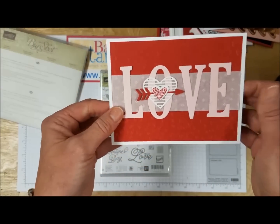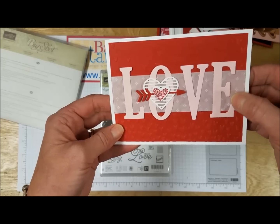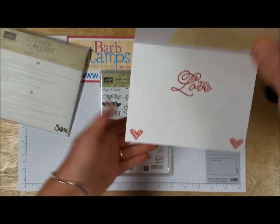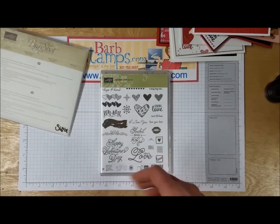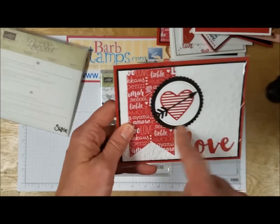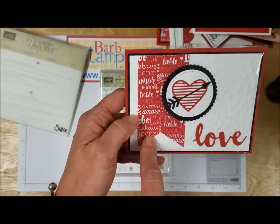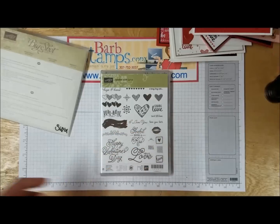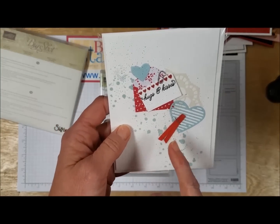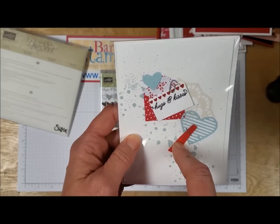This one has the heart inlaid to the inside of the card using some of the pattern paper. This one I love — it uses our alphabet die set to spell out the word 'love,' with a little strip of the glassine sheets in the back and some fabulous stamping on the inside too. Here's another one using the Falling Petals embossing folder, the circle layering framelits, the stitched shape framelits, and probably the banners framelits to crop that piece of designer series paper.